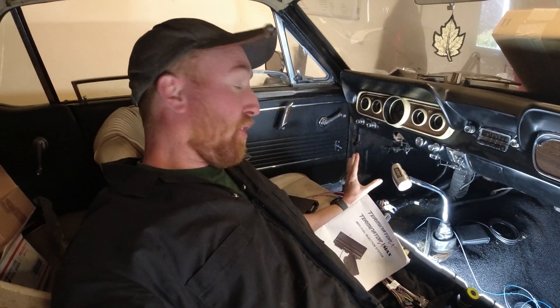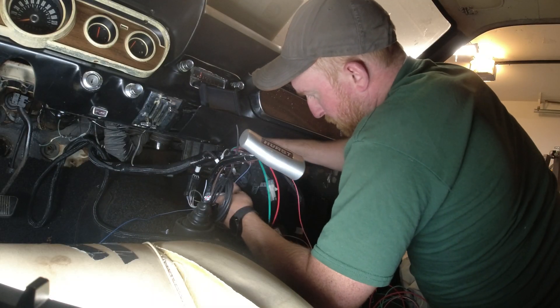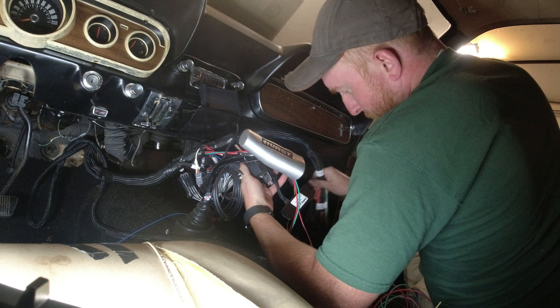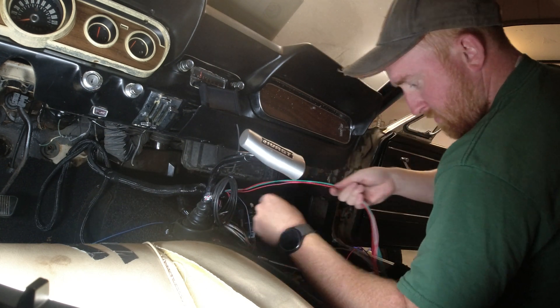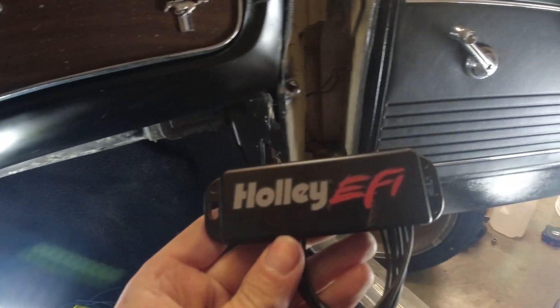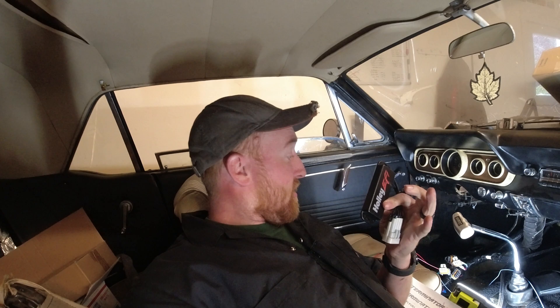Got the wiring manual. I have everything routed through the firewall, so now I just have to start wiring things up — the fuel pump, the fan, power to the computer, all that fun stuff. I need to shove it all up underneath this dashboard. There is a lot of room under there, so I should be able to find a spot to mount the computer and the ignition coil drivers, which also have to be mounted somewhere.